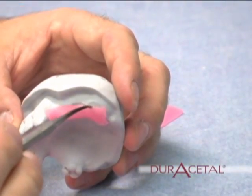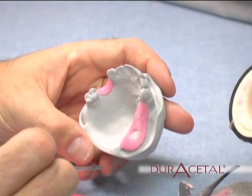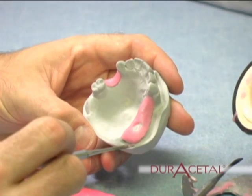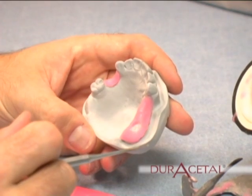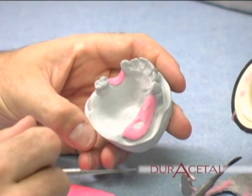Notice the extra large tissue stops cut out of the wax relief. This makes the partial very solid during the frame try-in, which is crucial when dealing with flexible partials. It also makes the frame more solid during the press packing or injecting of the acrylic. At this time, block out any areas of extreme undercut.